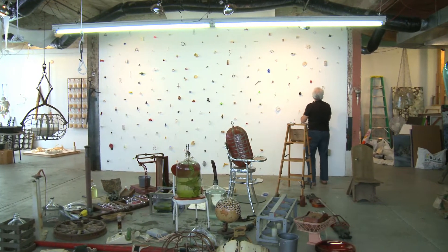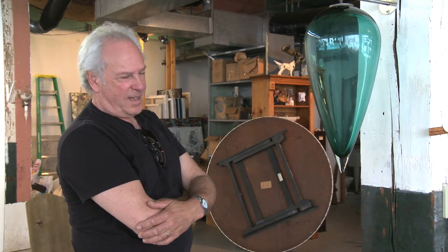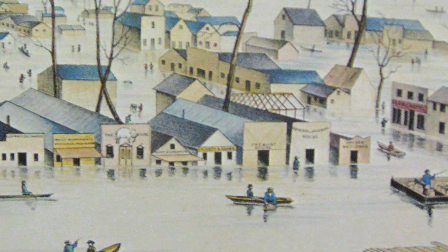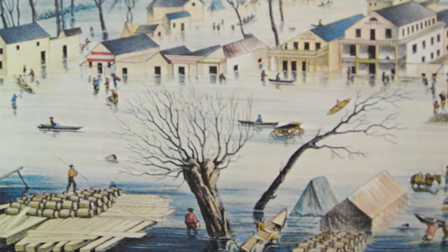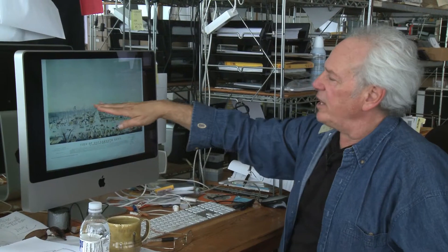I try to enter into projects with an open mind and just look for inspiration wherever I could get it. These were pictures of Sacramento after a flood. I started seeing the trees in them. With the sky being vacant, the trees become really apparent.